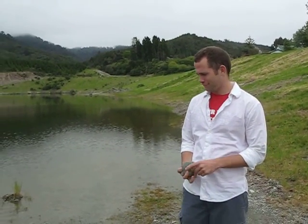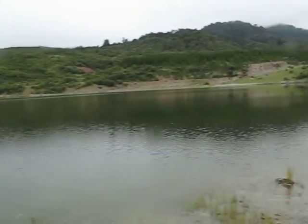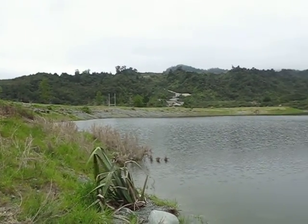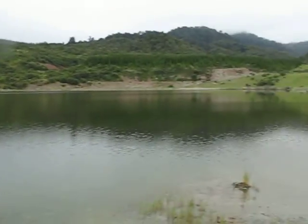This is part three of the Ross Skipping Stone Lake Chronicles. We moved positions because we were over there and it wasn't a very good throwing surface — a little too steep. This is a perfect throwing surface.